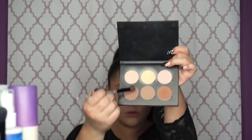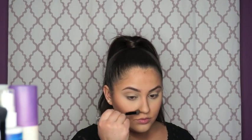Then I'm going to take this tiny angle brush from the Smashbox On the Rocks kit and the shade java — which is a little bit darker than fawn — and just define that same outer portion where we put the shade chocolate earlier. Then I'm going to add a little bit to the sides of my nose just to set the cream contour we put there. Then I just want to blend that out with any leftover product on my angle brush.